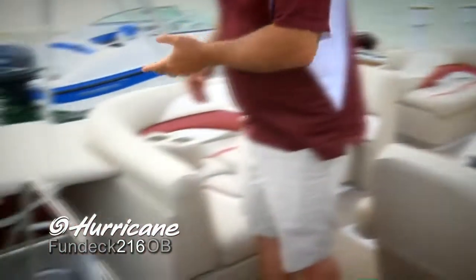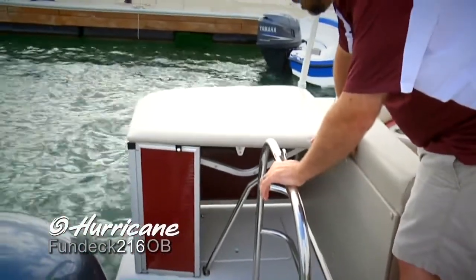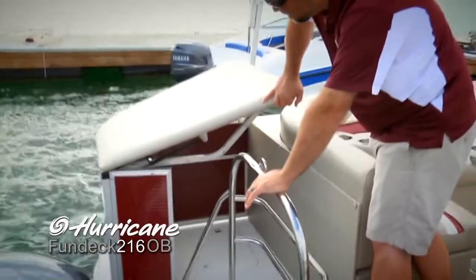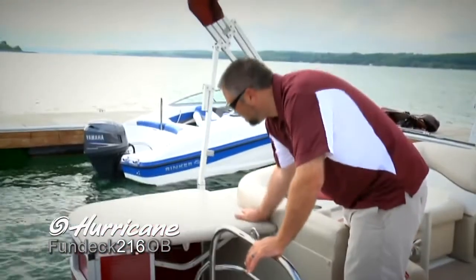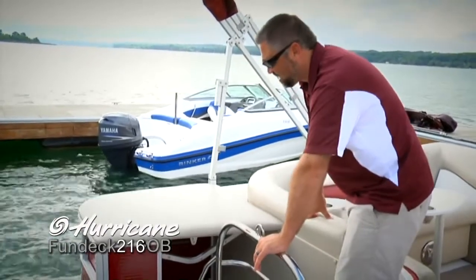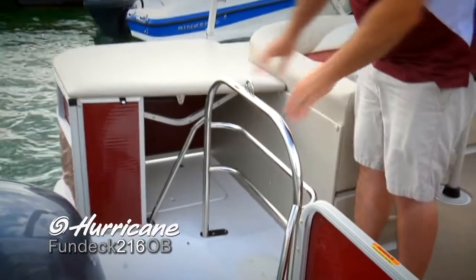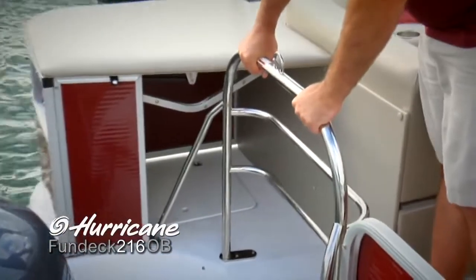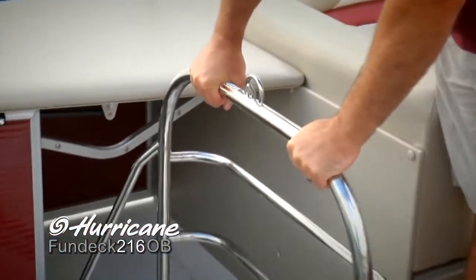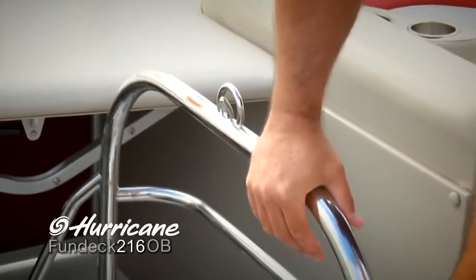Moving to the rear of the boat, we've got a pop-up changing room here — perfect for getting out of wet clothes, and there's also room for a porta potty in there as well. When it's in the closed position, it turns into an expansive sun lounge, perfect for hanging out on the back of the boat. Also for tubers, wakeboarders, and skiers, you've got a nice ski eye and a very strong ski pole attached to the deck that helps you pull along during the course of the day.